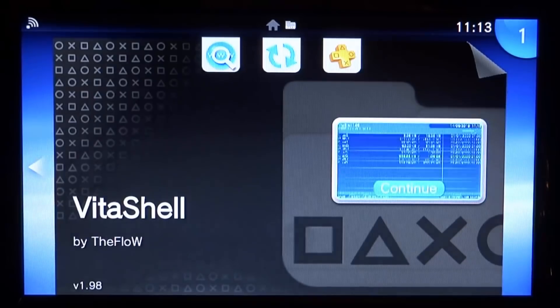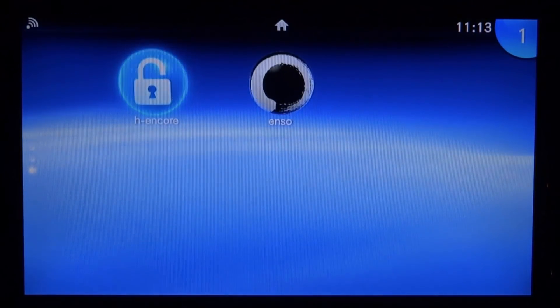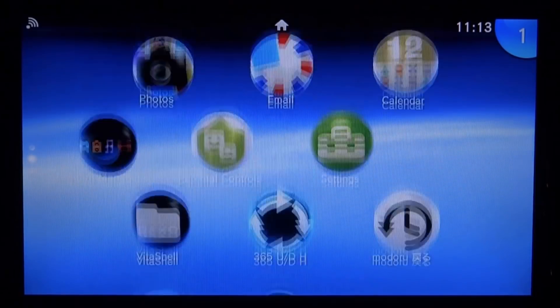That's how you downgrade your PS Vita from 3.70 or 3.69 to 3.65, install HENkaku, and then make it permanent with the ENSO custom firmware. If you enjoyed this, make sure to like and subscribe and I'll see you in the next one.